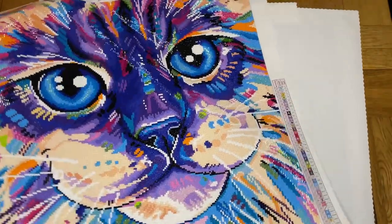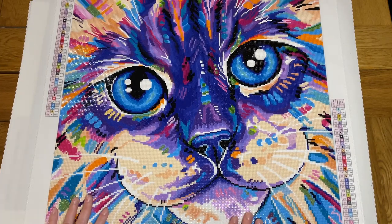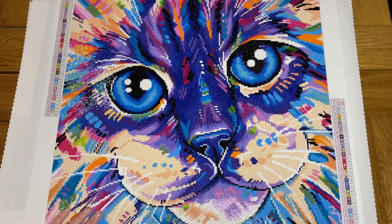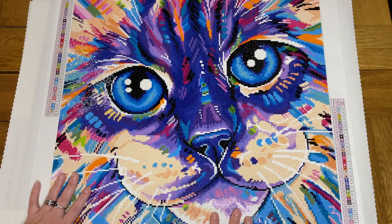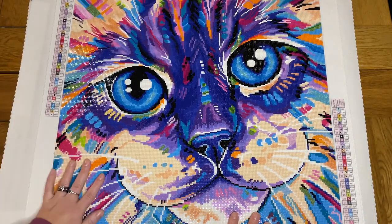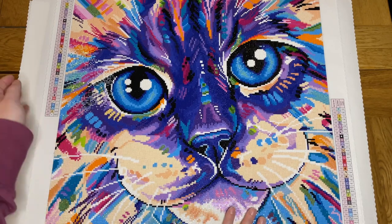The next painting I worked on and finished, around November, was Abstract Cat — another Diamond Art Club painting. I feature a lot of Diamond Art Club on this channel just because they are my favourite company. I buy a lot from them because I find the quality so good. I would like in 2023 to get a bit more variety featured on the channel — I do have other kits from other companies I really want to try.